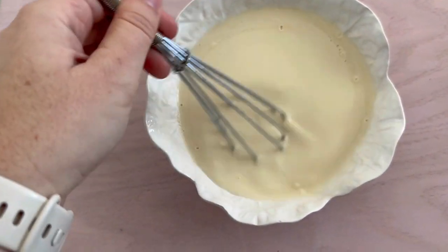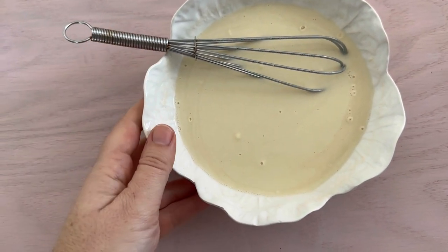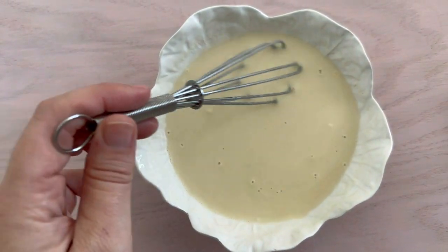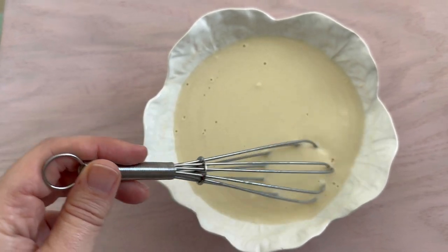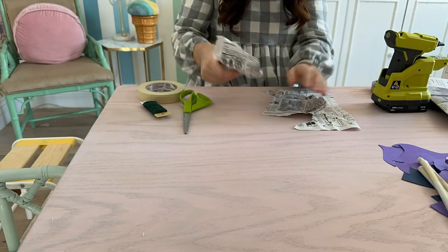I made up some paper mache paste and it's really easy. All you have to do is mix one part flour to two parts water and add in a little salt to keep it from getting moldy, then mix it until it's smooth. I made a small batch — half a cup of flour and one cup water with a tiny bit of salt.